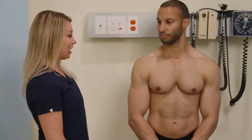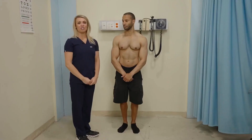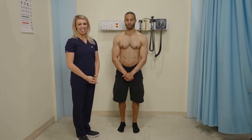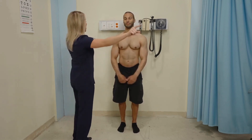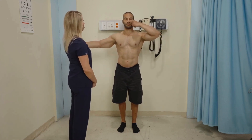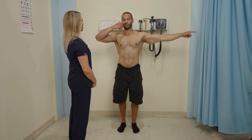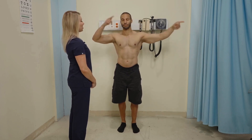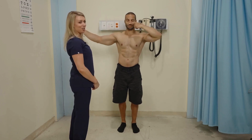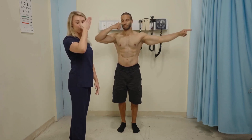Another cerebellum function test is the finger to nose test — again one you might recognize from a field sobriety test. Have the patient extend their arms, close their eyes, and take their finger to their nose, alternating sides. That was smooth, coordinated, and the patient is able to locate their nose even with vision removed.